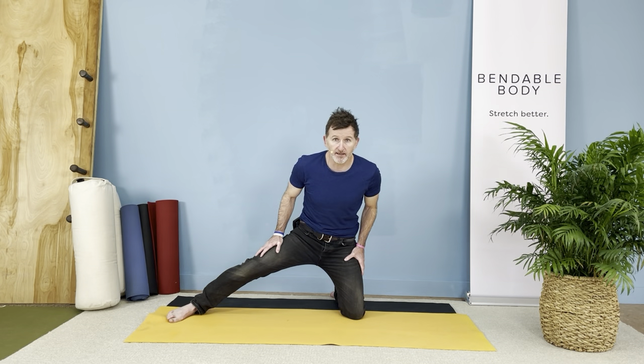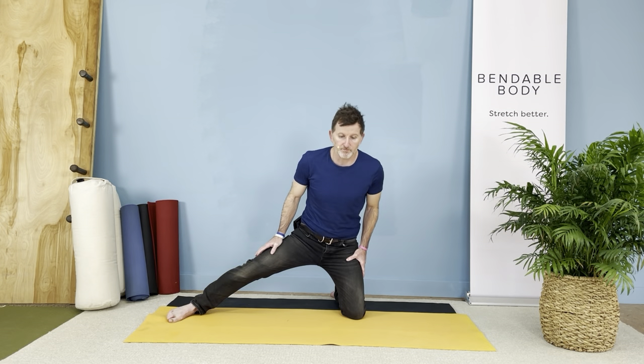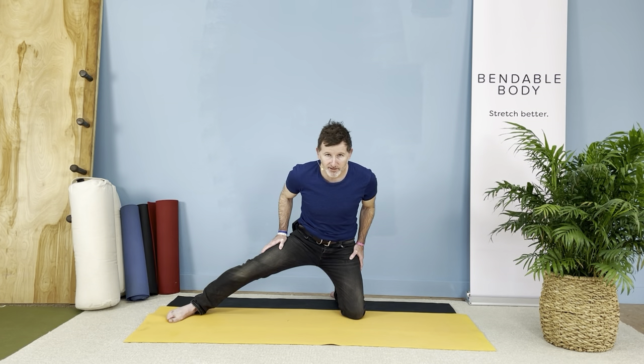Resistance is the key to getting the results that everyone enjoys so much. So do the stretch. Let us know how you feel, and thanks for stretching with us.